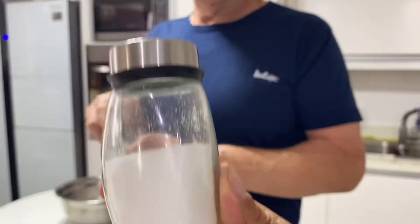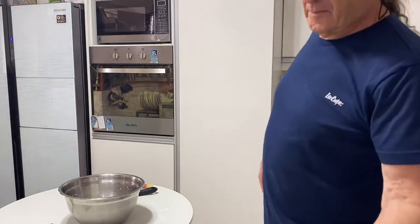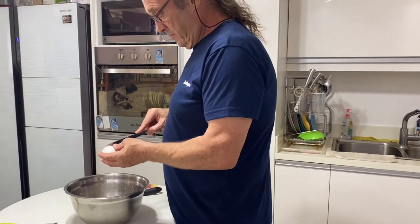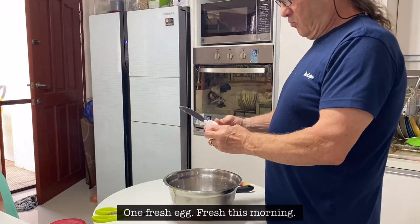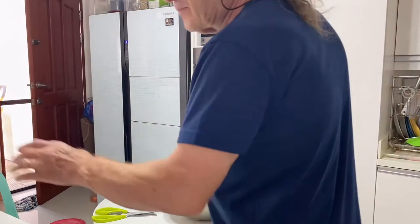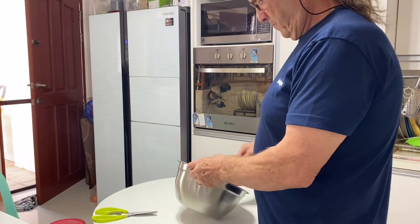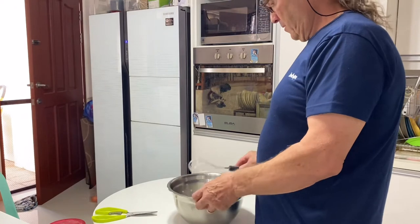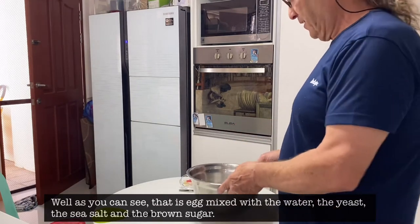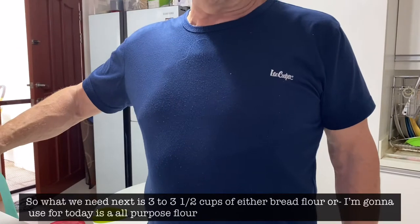One teaspoon of sea salt. What we need now is one egg — one fresh egg, fresh this morning. As you can see, that is the egg mixed with the water, the yeast, the sea salt and the brown sugar.